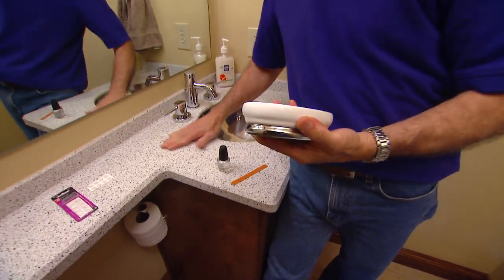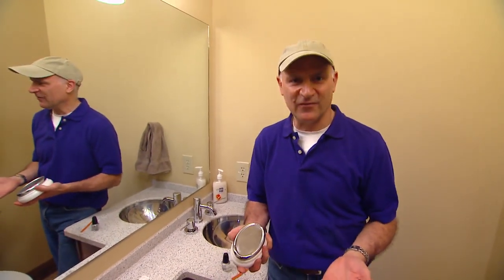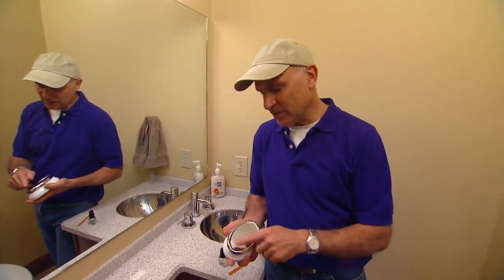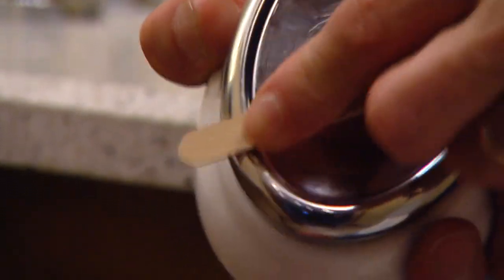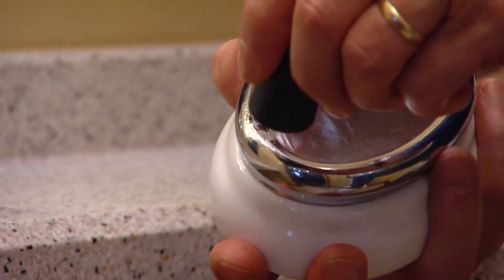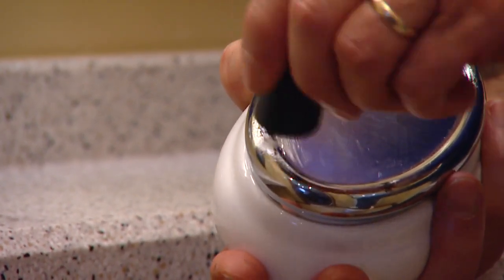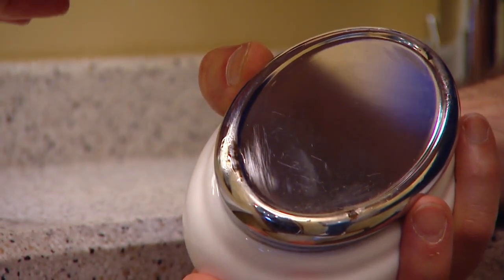I've since buffed the rust stains off of the vanity top, but I was thinking — how do I prevent that from happening again? So the first step was I took an emery board and buffed off the rust down to bare metal, then coated it with two coats of clear nail polish just to prevent it from rusting again. But there's one more step you need to take before putting it back on the vanity.